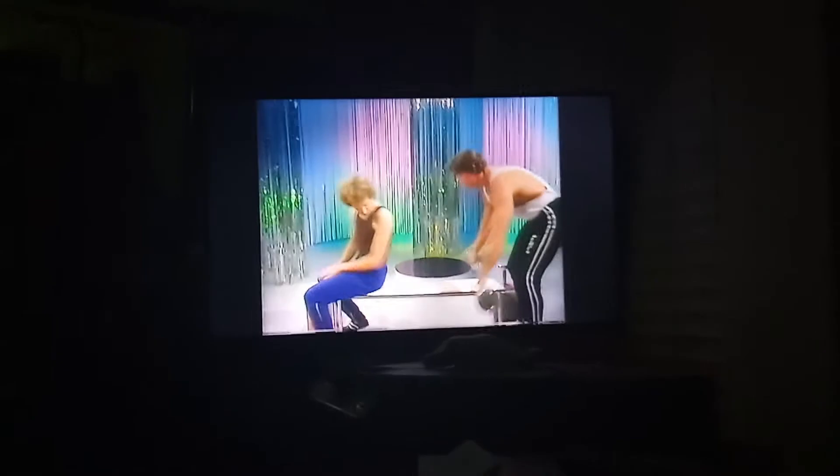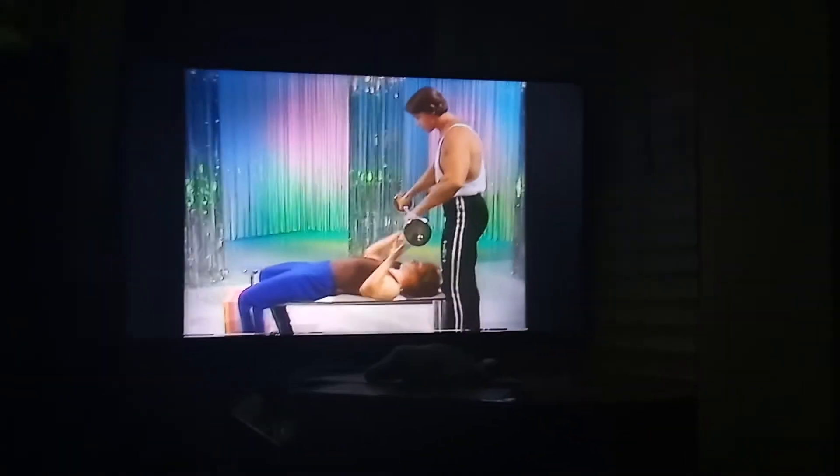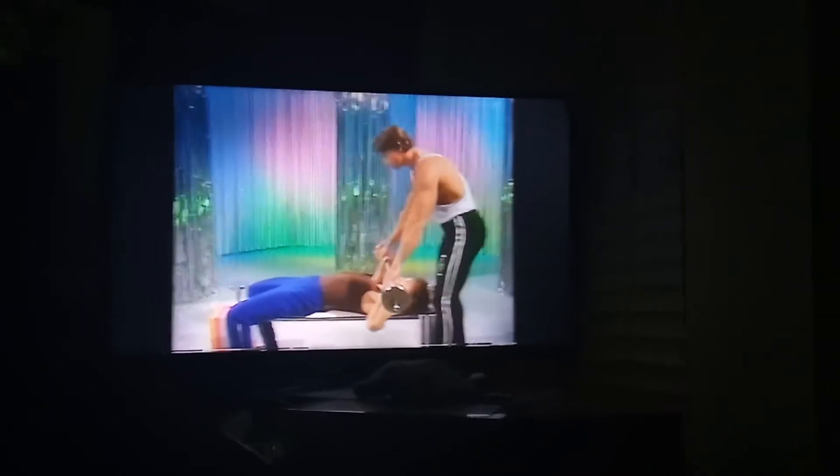Can I have a go? Yeah, sure. I suppose if you haven't got a bench like this, you can almost make do with a couple of chairs. You can do it on the floor. That's the great thing about these exercises — you can do it at home.